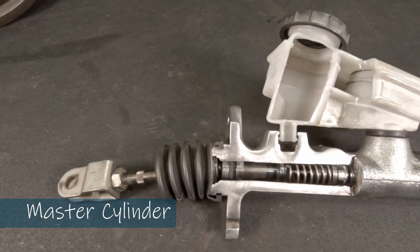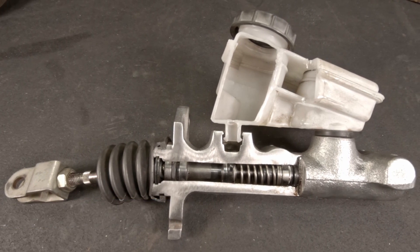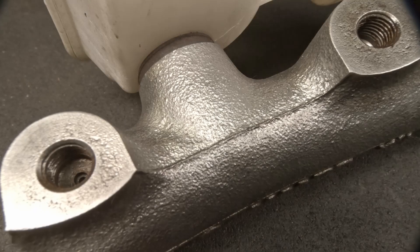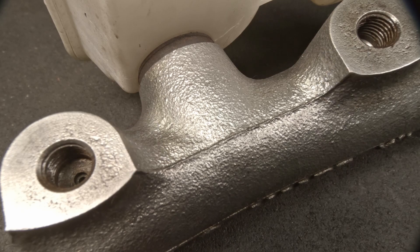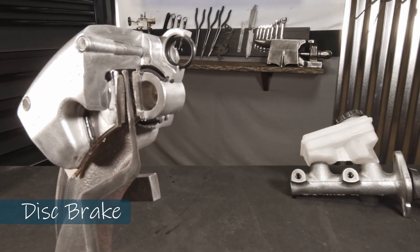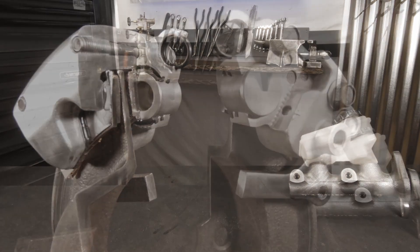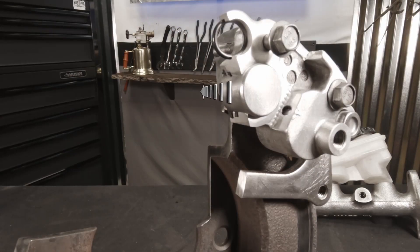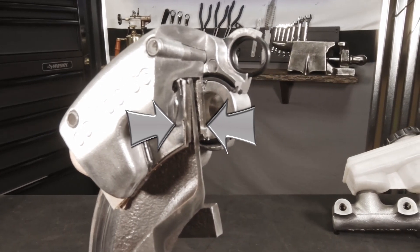Every brake system is equipped with a master cylinder. This is where you add your brake fluid, and this is what the brake pedal is connected to. Once activated, it pushes on that piston, forcing brake fluid out through two orifices which are connected to brake lines. The brake lines then come to this caliper on the disc brake system. Once brake fluid enters the caliper, it pushes on the piston inside the caliper, which in turn clamps the disc with two pads.